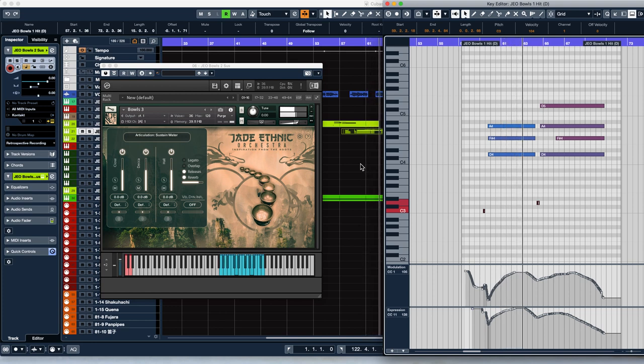You can key switch between the dry and water-filled versions using C0 and D0, like with the rest of our instruments. These were painstakingly hand-tuned by Alex at Strezov Sampling, so they could be used along with other instruments in Western equal-tempered music.